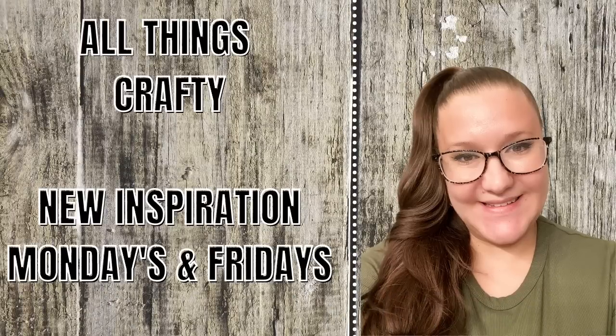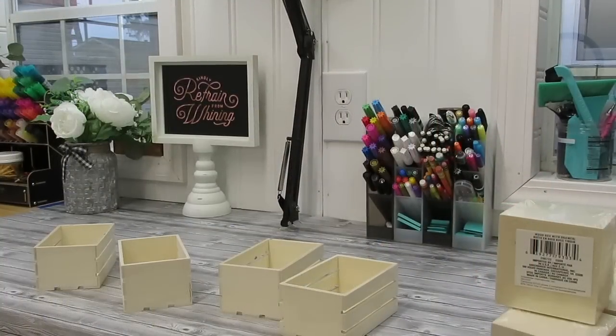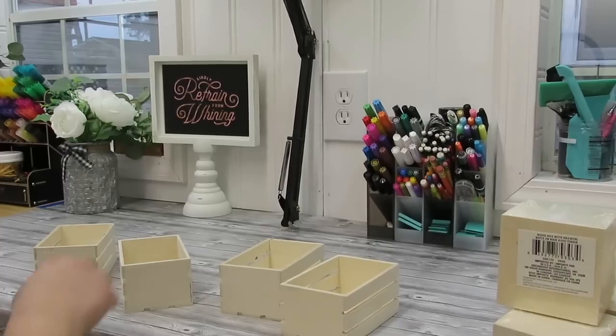Hey guys, in today's video I have four free and cheap Dollar Tree farmhouse craft supply organization DIYs for you. If that's something you're interested in, then just keep watching.